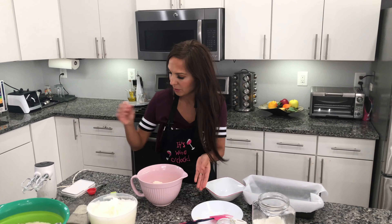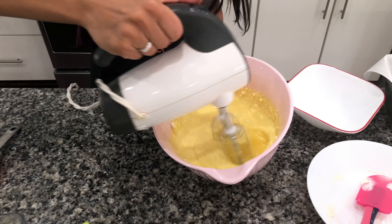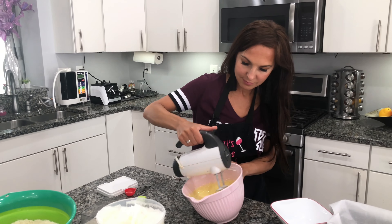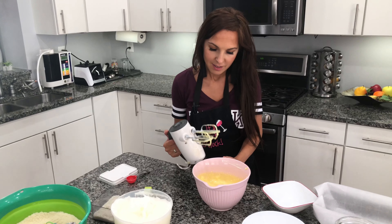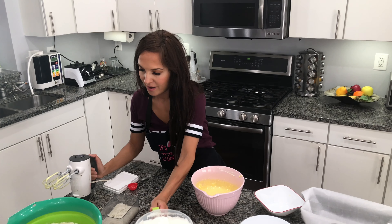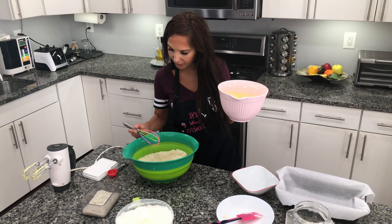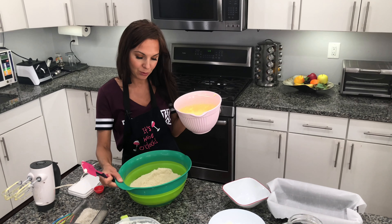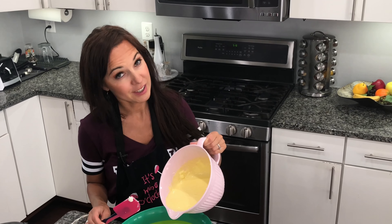Okay, now we need to combine those ingredients. We're done. Now we need to add the yolk mixture to the dry ingredients until a thick batter is formed.